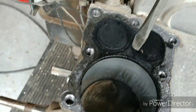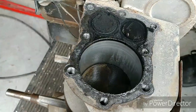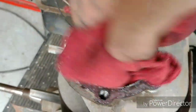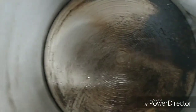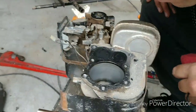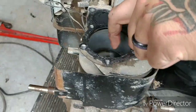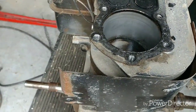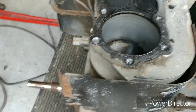We got some cleaning to do. The cylinder itself doesn't actually look too bad. Piston's fairly clean. There's not a whole lot of scoring or anything. There's no ridge, so it's actually not too bad. But let's keep going with the teardown, we'll check back in a bit.